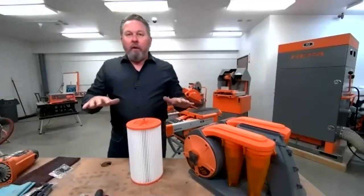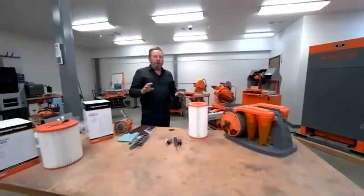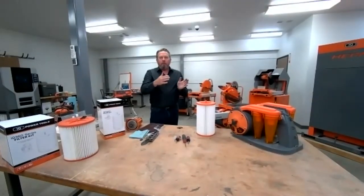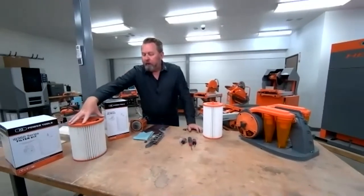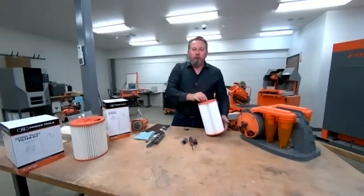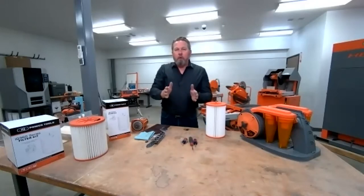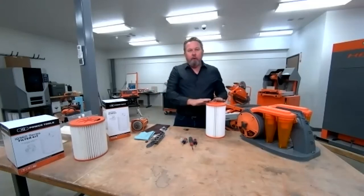Let's talk about the difference in filters. All the models up until the 360X use this filter — basically an eight-inch diameter filter. When we went to the XT, we engineered a slightly larger filter. So when you order your tune-up kit, make sure you specify whether you have a 360 or the 360 XT, because the XT has the newer filter.